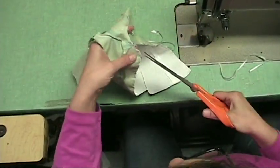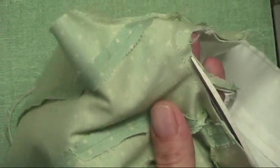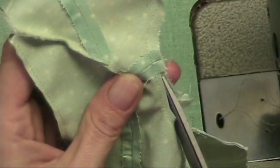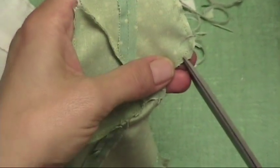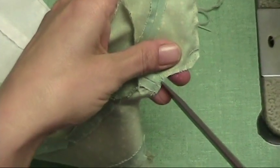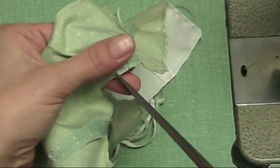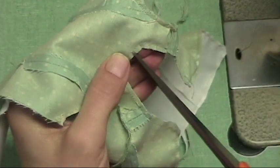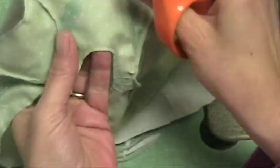And then the neck hole I trim in half. Then I clip all the way to the seam every quarter inch. It's always good to have scissors that are very well sharpened all the way to the tips.